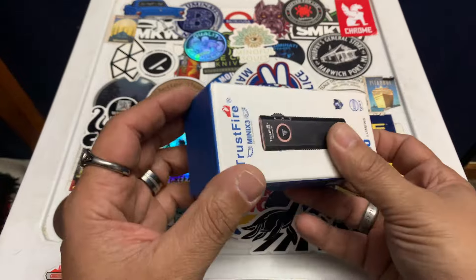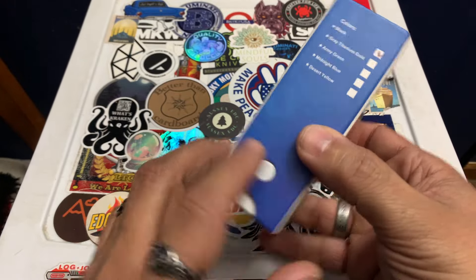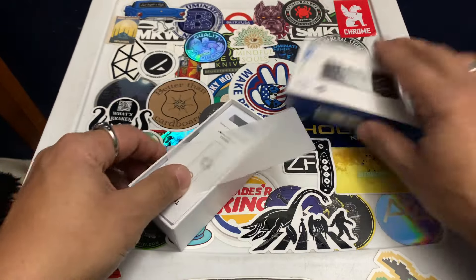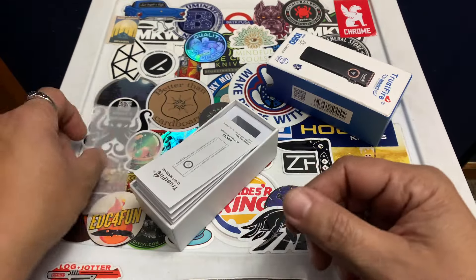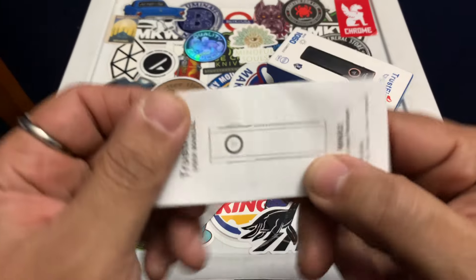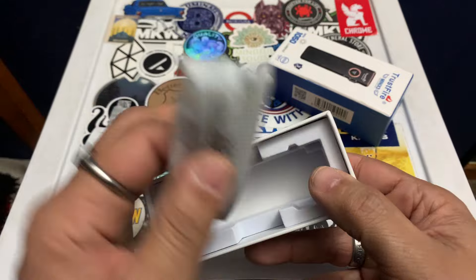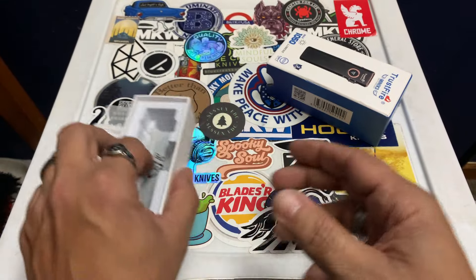It comes in this really good box. It's actually a cool box — it's got a button on here so it locks, and then it slides out like that. When you get this, it comes with an information packet and your USB-C charging device as well.